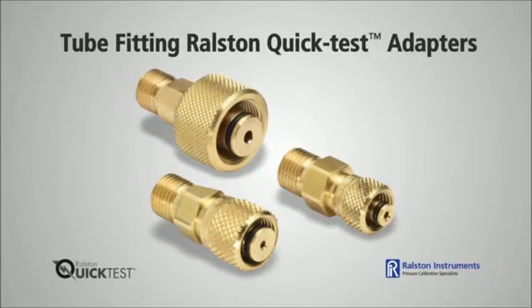Adapters come in brass or stainless steel, so if you have a chemical compatibility issue, such as sour gas, then use our stainless steel adapters.